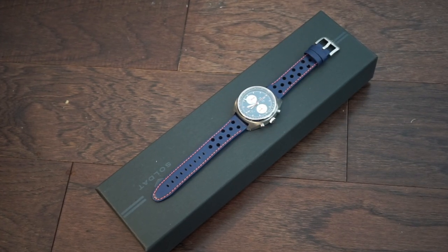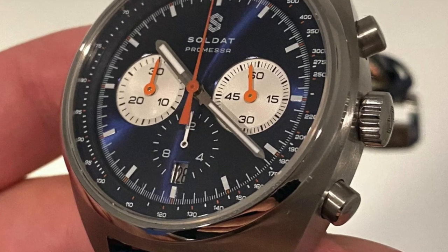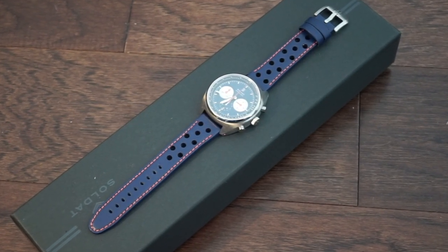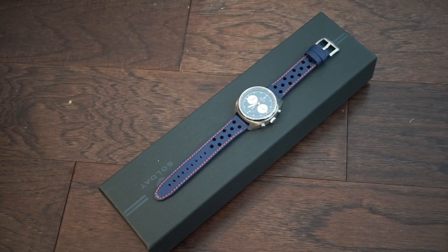Welcome back to Watch Addiction Watch Reviews. Today we have a very interesting tri-compax chronograph that's made in Japan — this is the Soldat Promessa. It's a very cool vintage-styled racing chronograph with a very interesting movement — my first experience with this movement. It's an automatic chronograph and it's pretty well done for the price point. We're looking at $1,250 US dollars. This brand was actually started by a man named Jesse, a watch enthusiast himself, who wanted to make a very high quality watch and chose to make it in Japan. A lot of great watches come out of Japan, and this watch does have a Seiko automatic chronograph movement.